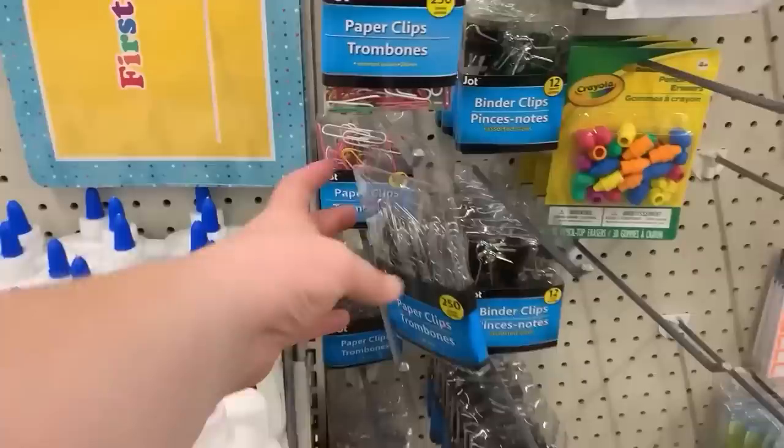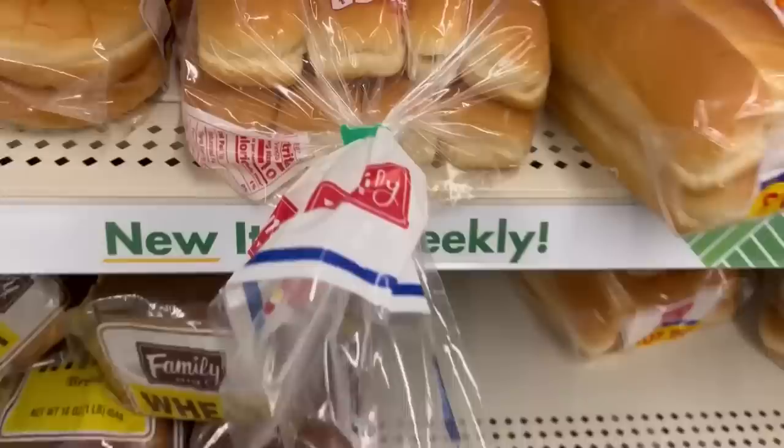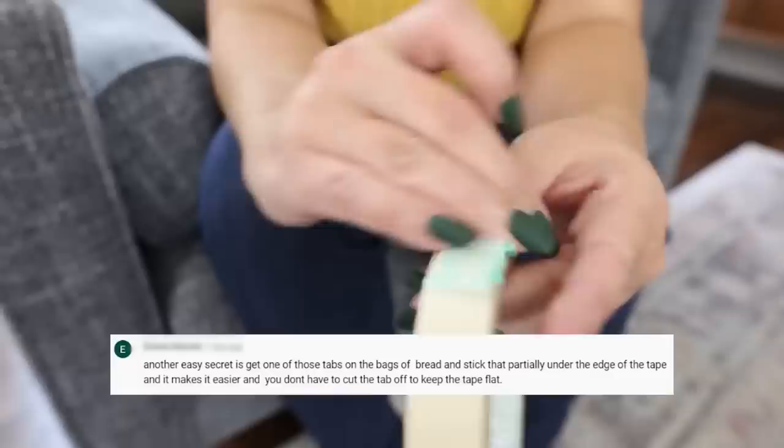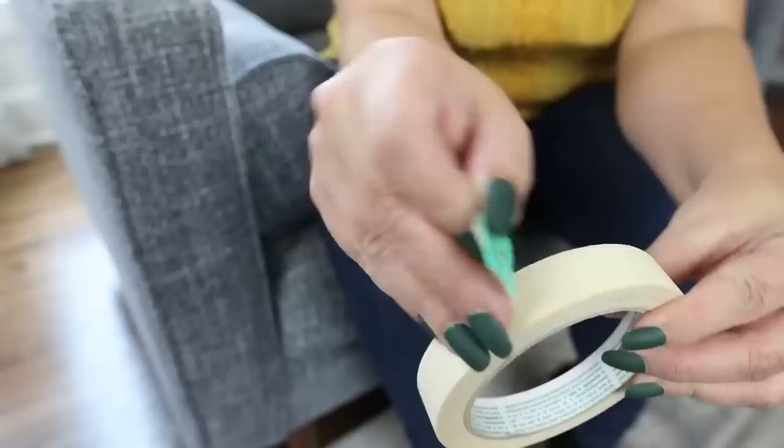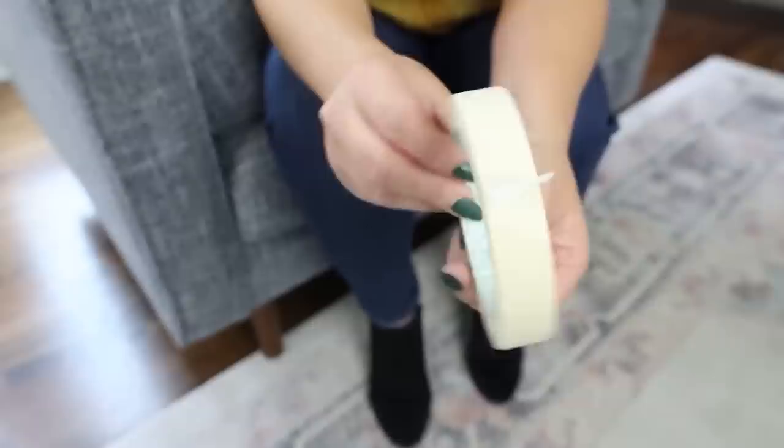In a previous hacks video I showed you how to find the start of your tape by putting a paper clip on the edge, and I got a ton of comments and suggestions. One person suggested putting a bread tab — which a lot of us have sitting around — on the bottom of your tape. Another idea from a couple of nurses: just fold the end of the tape over so you don't even need a paper clip or bread tab. I think all three are great options — just whatever works best for you.